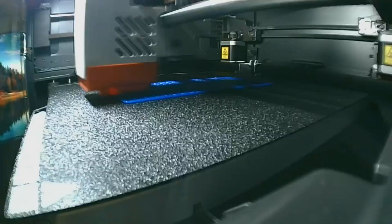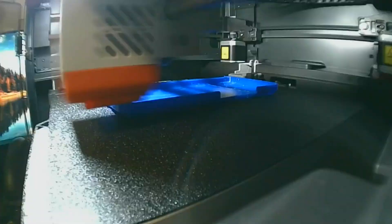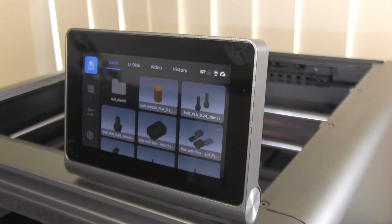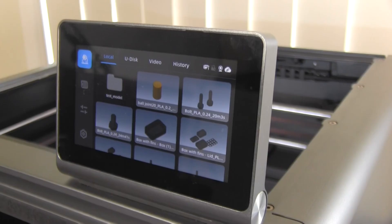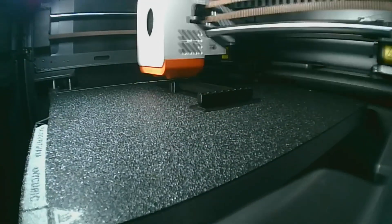A printer is more than just a slicer. Now the software headaches are mostly resolved, how does the Cobra S1 actually print? This is where the machine starts to feel misunderstood, because when it's on its game it's really, really good. But be prepared for a learning curve — don't touch a thing for a month or so until you know how to resolve common problems, because you'll just get yourself in a tangle.